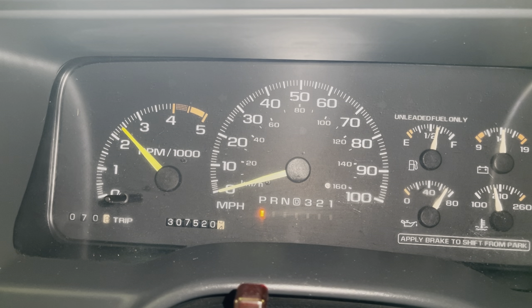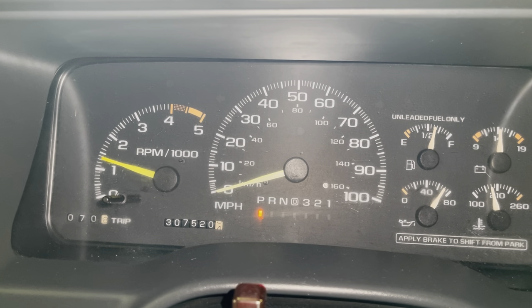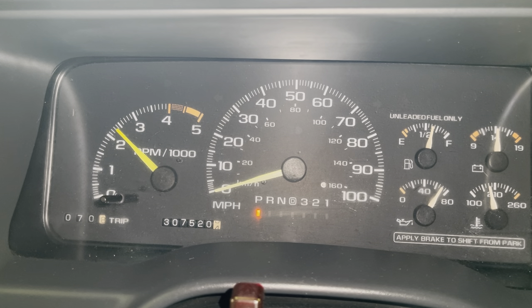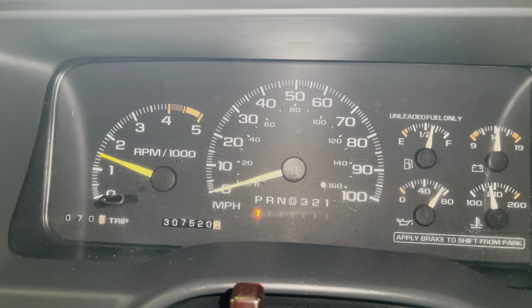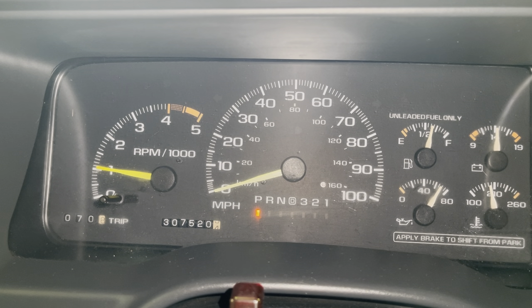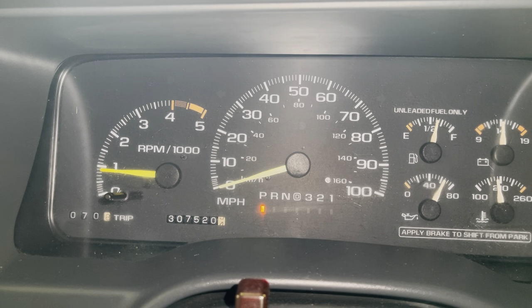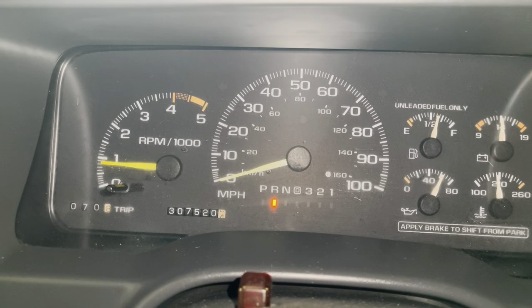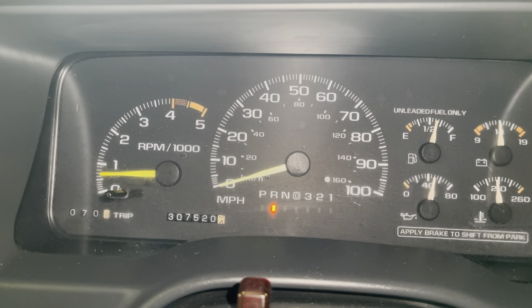Revving the motor up to around 3,000 RPMs, there was only a very slight noticeable miss once you got up to around that 3,000 mark, which should self-correct after we change out the plugs and wires. What we found as the problem was actually a severely worn distributor cap and rotor. In the next clip we'll have some close-ups of what that cap and rotor looked like.